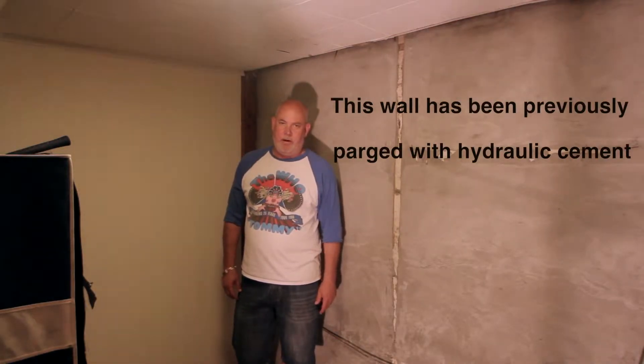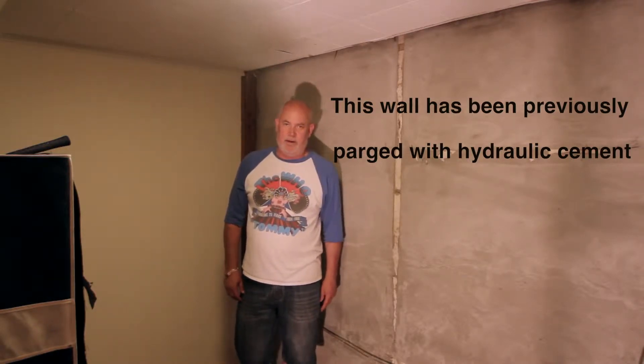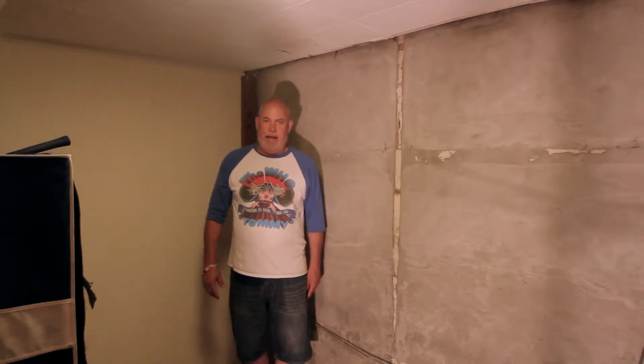Folks, this is Glenn with Fairfax Contractor and I'm going to show you exactly how to put together a carbon fiber reinforcement for a block wall. This material is the same material used in Kevlar armament and it's 40 times stronger than steel. In the old days we used to reinforce these block walls with steel I-beams, but with this new carbon fiber stripping technology we can get the same effects as structural steel.